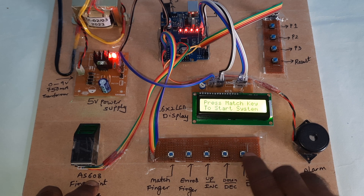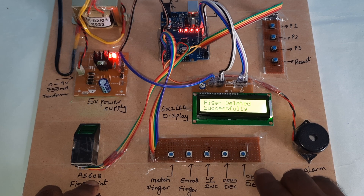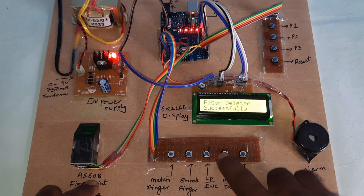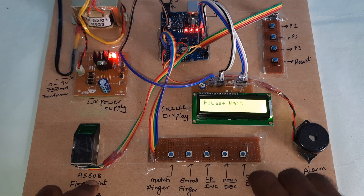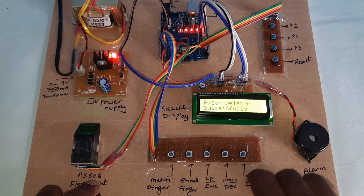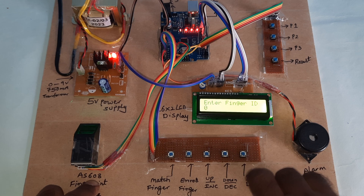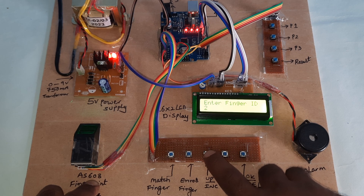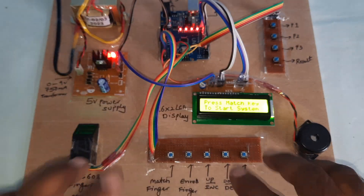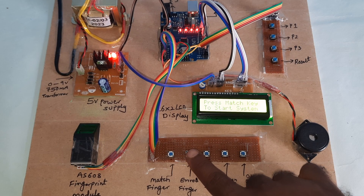Already five fingers are stored and I want to delete all of them. Delete second finger — deleted. Press again, wait — third finger deleted. Please wait. Total zero zero zero zero zero zero — five fingers are deleted. Now I am going to enroll the first finger.